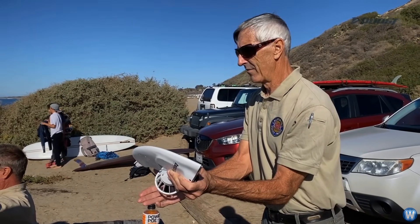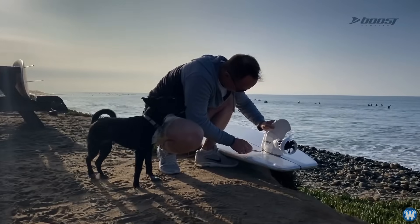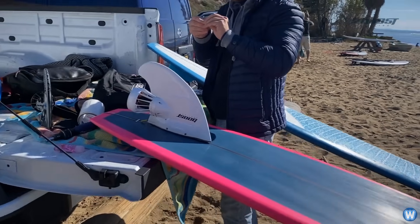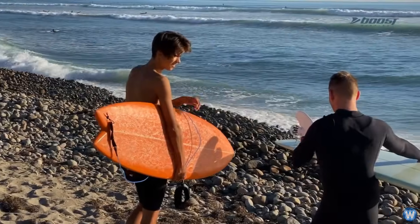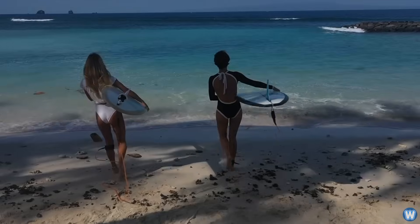The best thing about this electric fin is it does not matter how old you are or how much you weigh — if you use a surfboard now, you can use this electric fin. And unlike the Lift Foil, which has a price tag of $12,000, the Boosurf electric fin only costs $299.